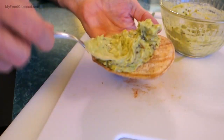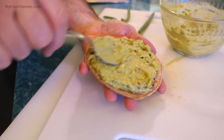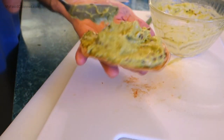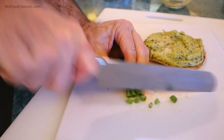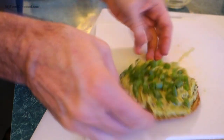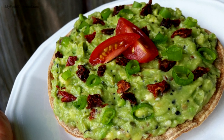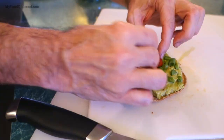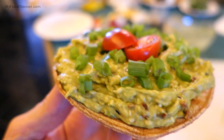Now I'll take my toasted tostada and plop some of the avocado mix on there. Usually camera girl and I make two of these from one avocado, but since it's just me today I'm going crazy and piling it all on. Then I'll take the green onion tops, give them a slice, and sprinkle them on top. Add a few sun-dried tomatoes and one lonely tomato right on top for presentation. Look how delicioso and healthy that looks — it's so simple and so good!